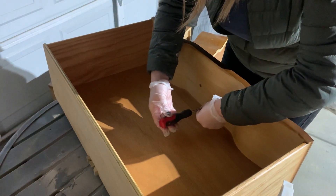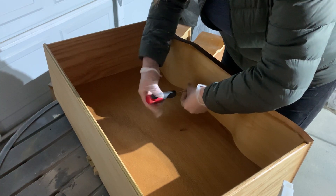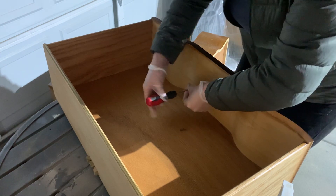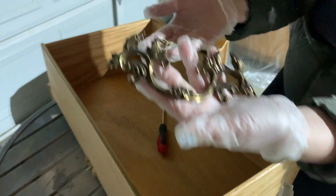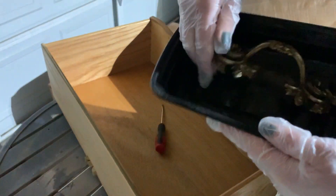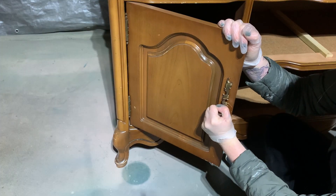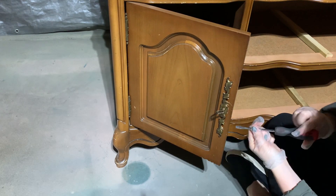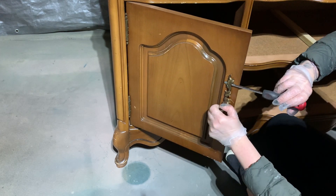Next I remove all of the hardware and keep it in a safe place. I find that old Tupperware containers work really well for this, or Chinese to-go containers — whatever you have on hand. It's just really not fun to have to hunt down that hardware later, especially the screws, because sometimes these older pieces have screws that are unique to that piece. I'm carefully prying away the hardware on the doors because there are just some pin nails holding everything in place, so I want to make sure I'm not causing any damage as I remove it.